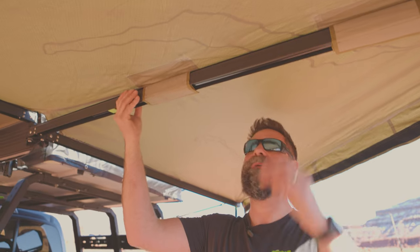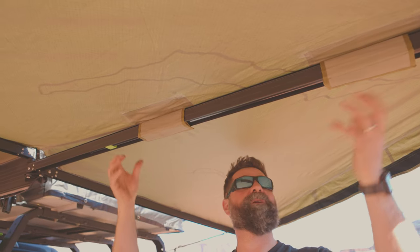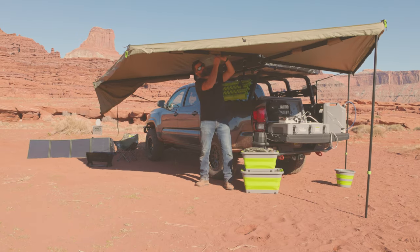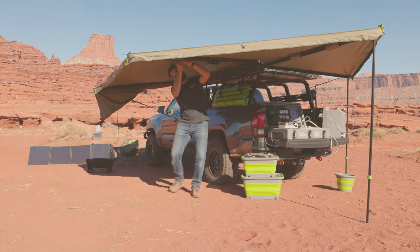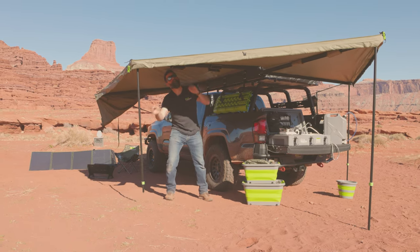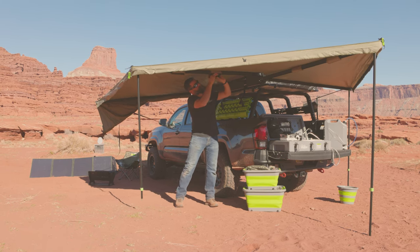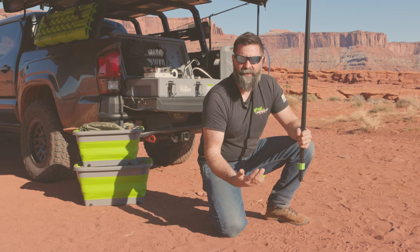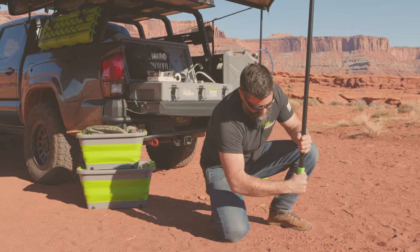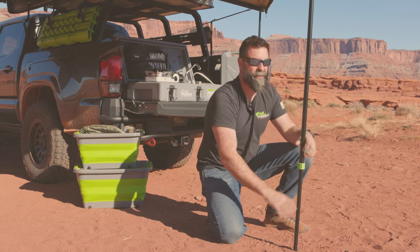These heavy-duty U-channel awning supports have enough room to hold the legs up inside of them, so to get them down, you want to pull these tabs and undo the Velcro. We don't want the fabric to flap and fly away, so once you drop your poles, secure the Velcro back up. These legs are just like a standard tent pole. To unlock them: twist, let it drop, twist it back, locks in place.